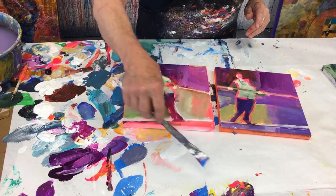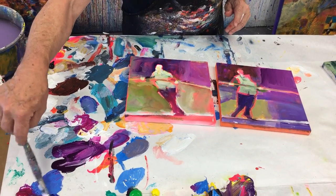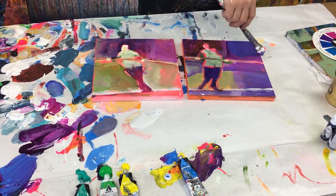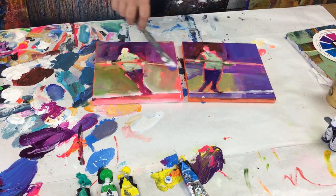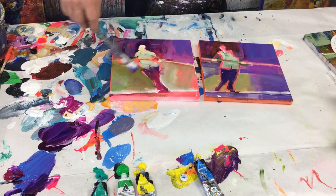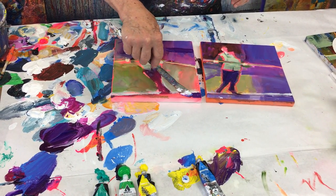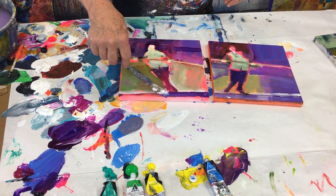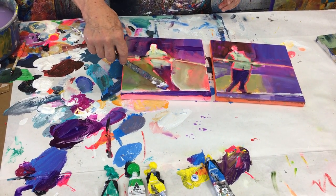What I liked about the circus — going to the circus — is looking up into the top of the tent and seeing that wonderful color. Bluish. So the dominant color, I'm sticking with it, painting on both of them at the same time, constantly correcting the color.